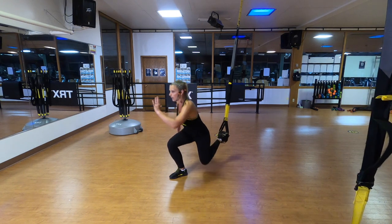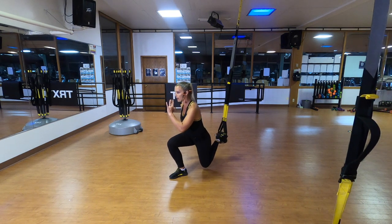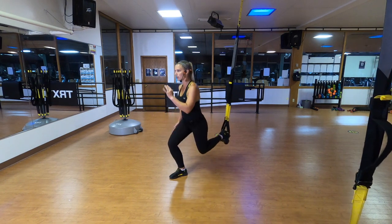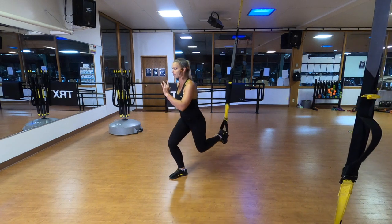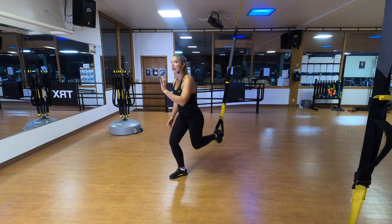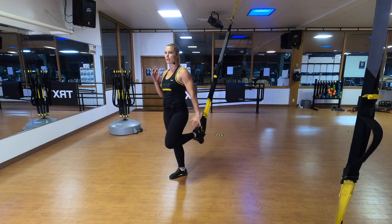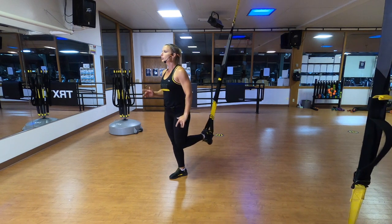Meet on the ground. I'm slightly in front of my anchor point — if you have a door anchor, you're definitely in front of it; overhead anchor, scooch forward a bit. My front heel is one foot in front of my back knee. Squeeze your buns and come straight up. Your safety if you're falling is right back down to the ground. My back knee hovers two inches off the ground, coming straight down to the same spot. Slow and controlled is the name of our strength game today.